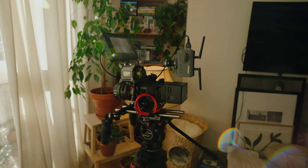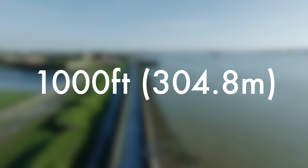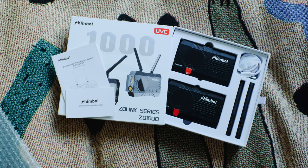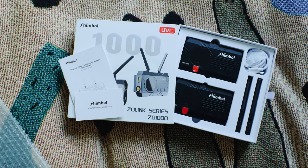This system retails at $499 or around £499 and has an advertised range of up to a thousand feet — just over 300 meters — and a latency of 0.08 seconds. In the box you get two packs: a transmitter and a receiver. Each has two antennas and you get a spare one in the box as well.